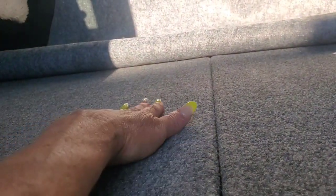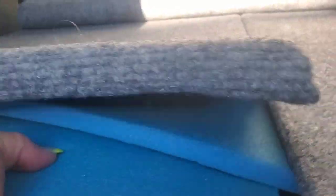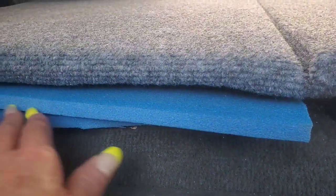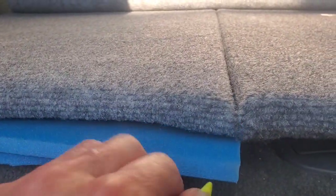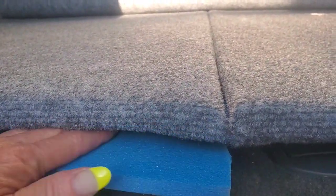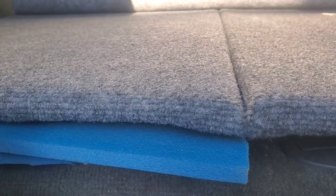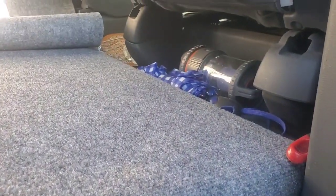This first piece is hinged right there and it goes straight to here and lays flat. This blue stuff is a camping pad — I cut it, and I need to fix it a little bit — but this helps level it out over the seat hooks.